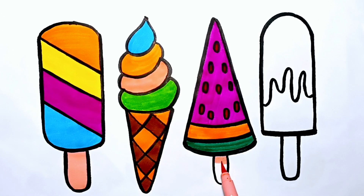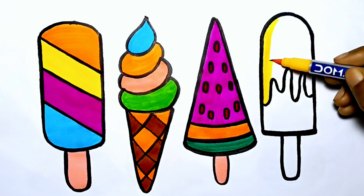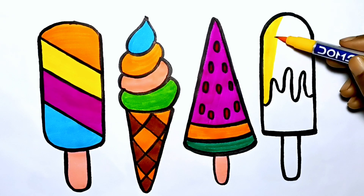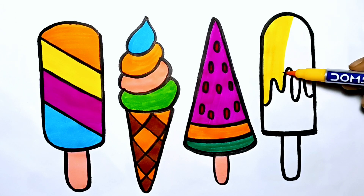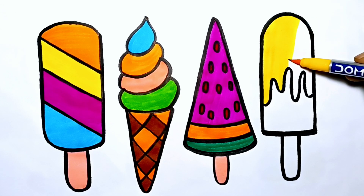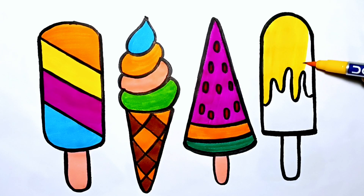A, B, C, D, E, F, G, H, I, J, K, L, M, N, O, P, Q, R, S, T, U, V, W, X, Y, and Z. Now I know my ABCs, next time won't you sing with me? We will sing with you.